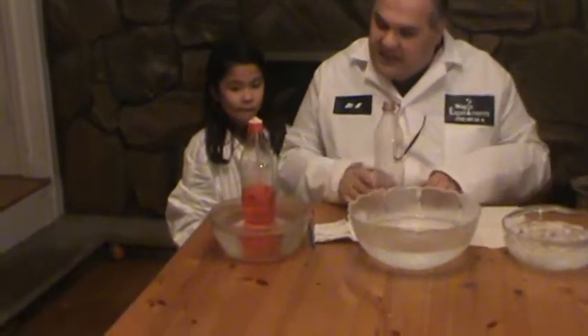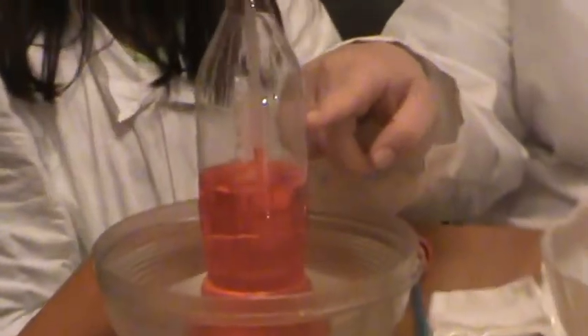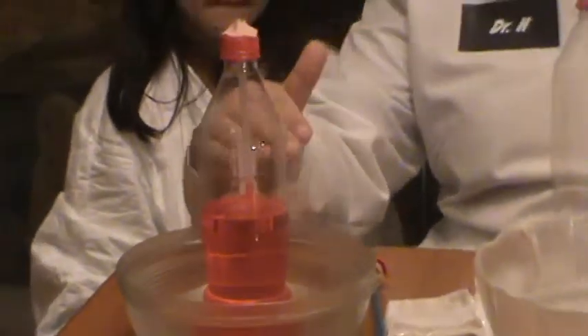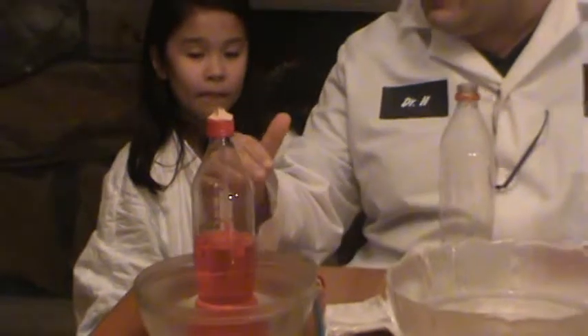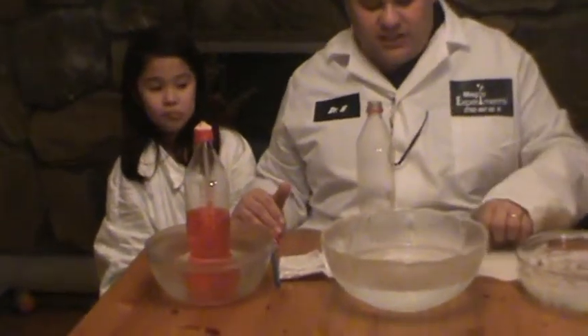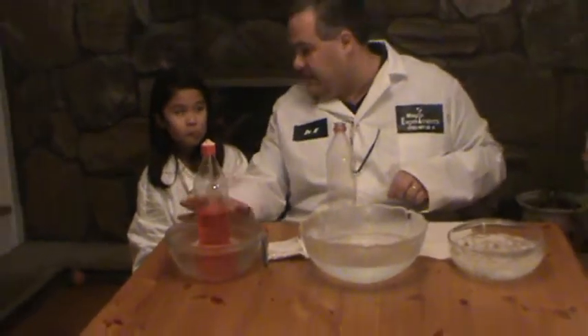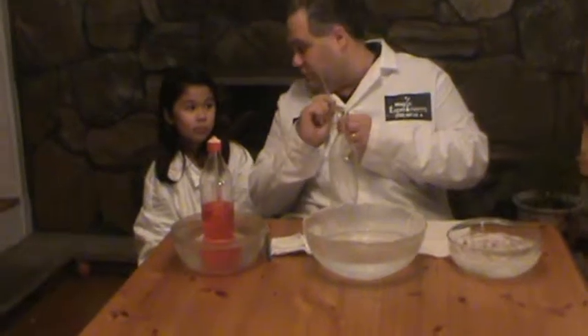It starts to get all excited. So what you're going to see is that the liquid is actually starting to rise up the straw. Can you see that, Steph? [Stephanie: Yeah.] So if we let it sit there for a little while, it will come to what we call a steady state, or equilibrium — a point where it can't rise anymore. You can actually use this as a control, measure the temperature, and then mark it on your straw.